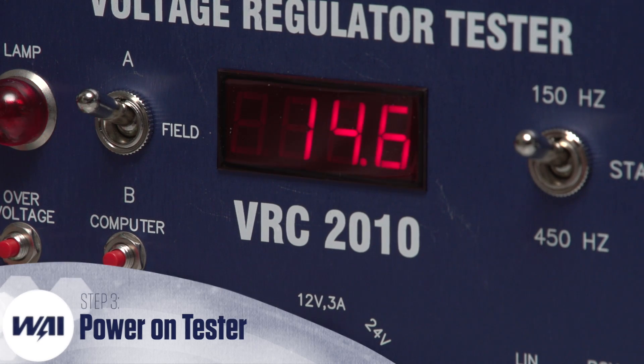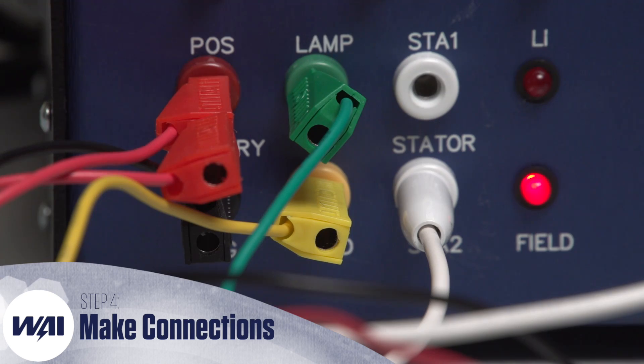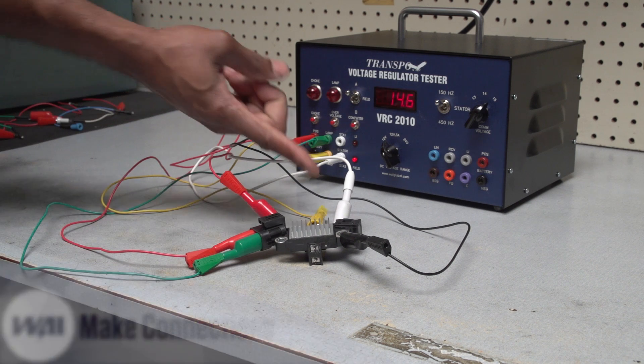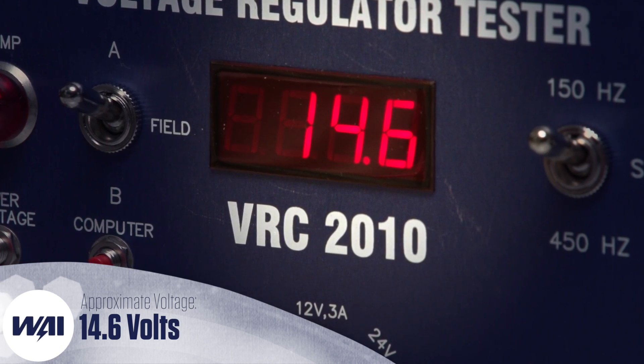Power on the VRC2010. Establish all the proper connections between the VRC2010 tester and the IH738 regulator as shown on screen. The meter should read the approximate set point voltage, which in this case is 14.6.